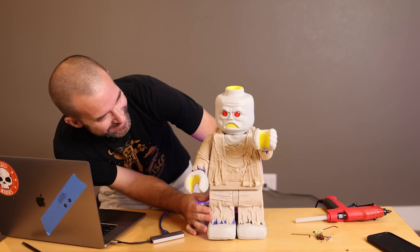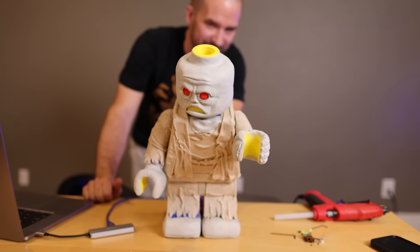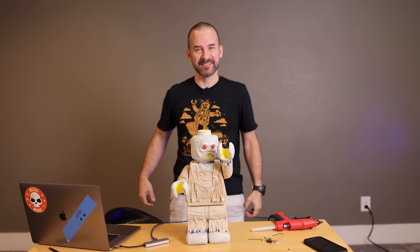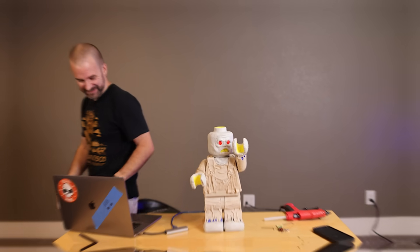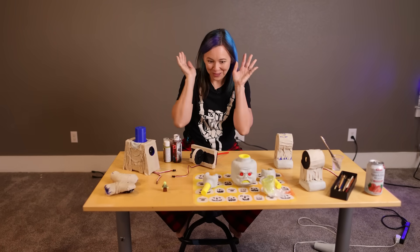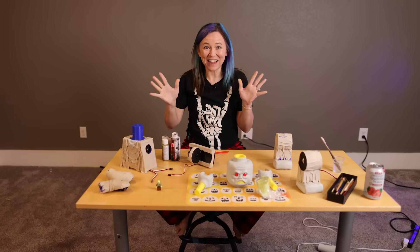It's working! That's awesome! It's midnight — time to paint. We're going to start with the head and then the body and it's going to be great.